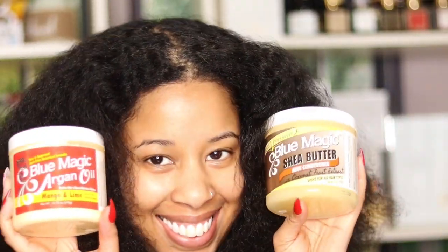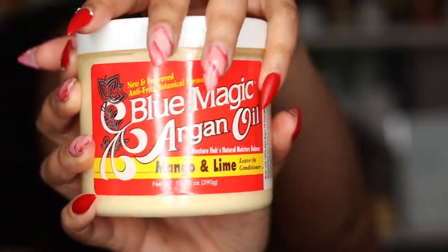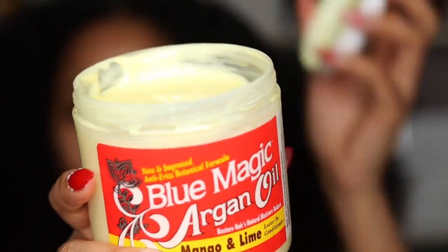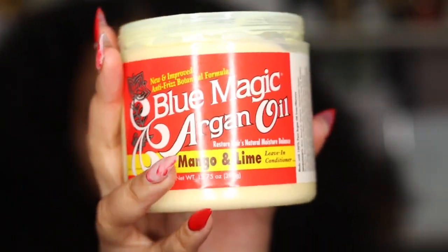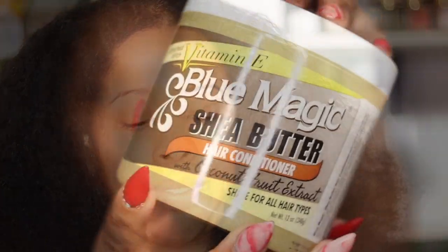I plan on having my children use it and one thing I love about Blue Magic is anybody can use it — permed, relaxed, natural. You can use Blue Magic. This is their Blue Magic Argan Oil Mango and Lime Leave-in Conditioner, and this just reminds me of a liquid version of Blue Magic.